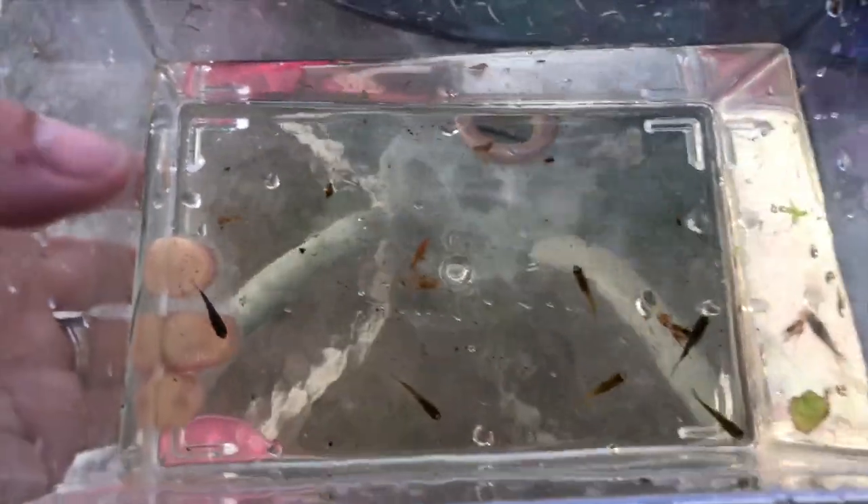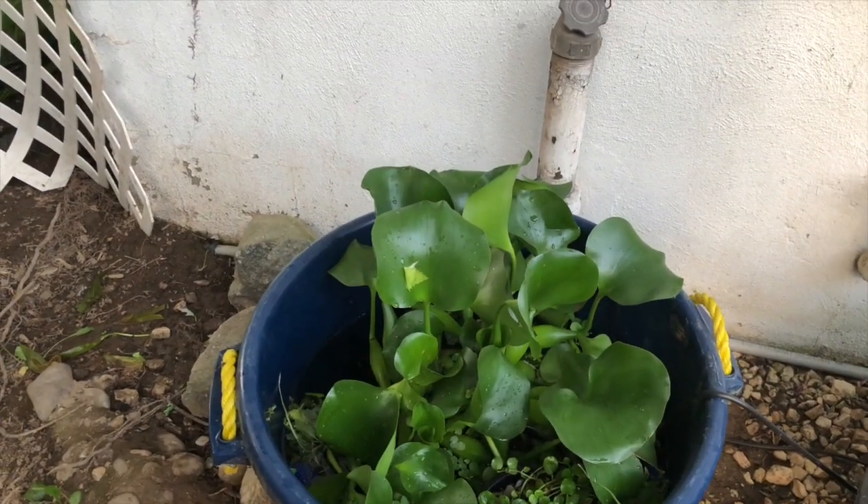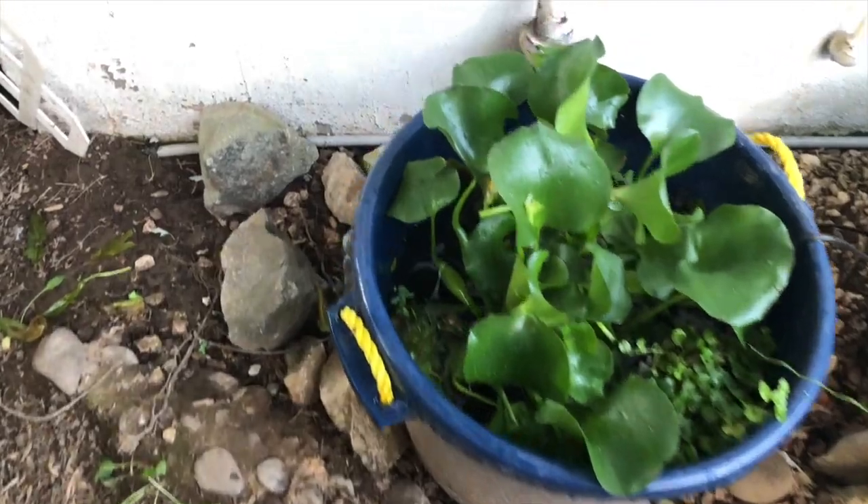I was hoping to pull out some gouramis, but nope. Now we're going to check the blue bin which had creamsicle mollies in it. Let's go see if I have any fry there. I know I saw at least one fry floating around. Let's see if I can catch any and see how many are in there, or at least a good sampling.